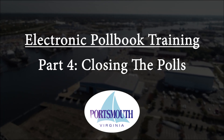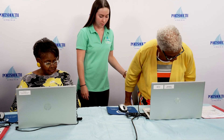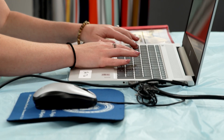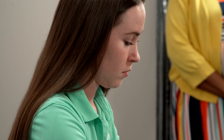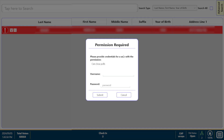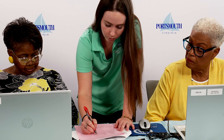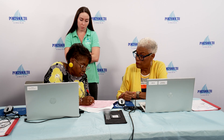Part 4: Closing the Polls. After the last voter has cast his or her ballot and exited the precinct after 7 p.m., the closing process will begin. The Chief Officer will type in the closing password on the EPB. The poll book summary screen will appear after the polls have been closed, and the final poll book summary form should be completed and placed in Bag 7D2.